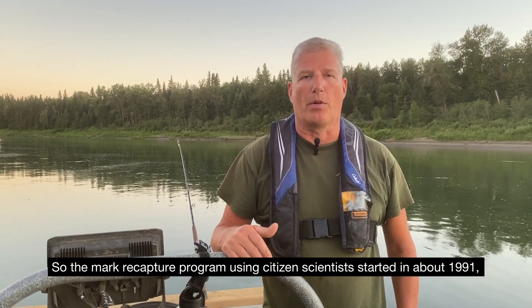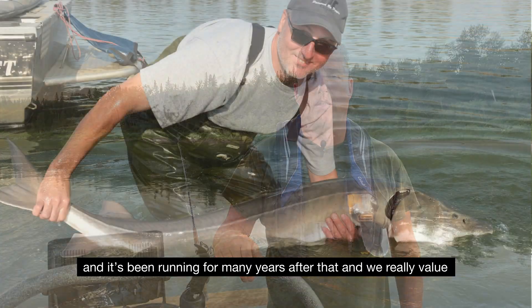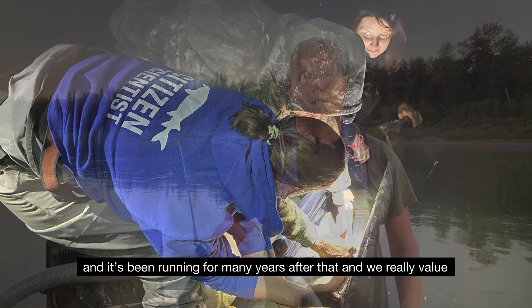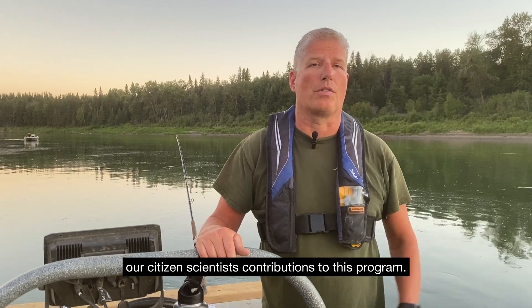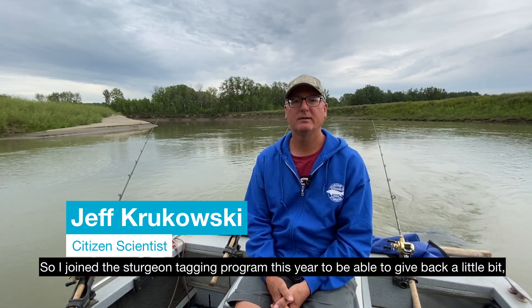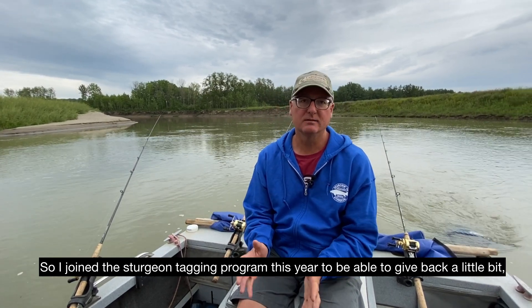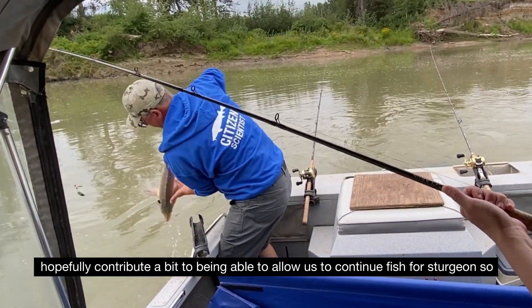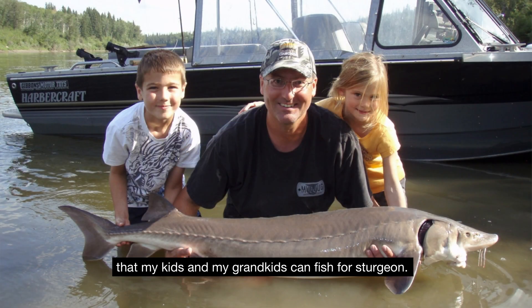The mark recapture program using citizen scientists started in about 1991 and it's been running for many years after that, and we really value our citizen scientists' contributions to this program. I joined the sturgeon tagging program this year to be able to give back a little bit, to share some of my knowledge with the AEP professionals, and hopefully contribute a bit.